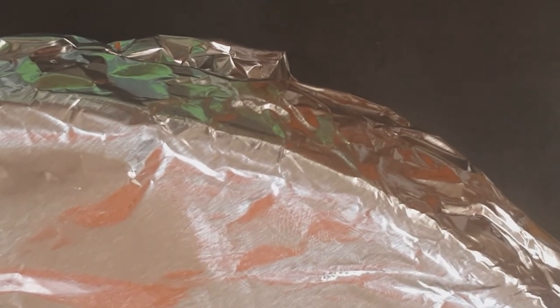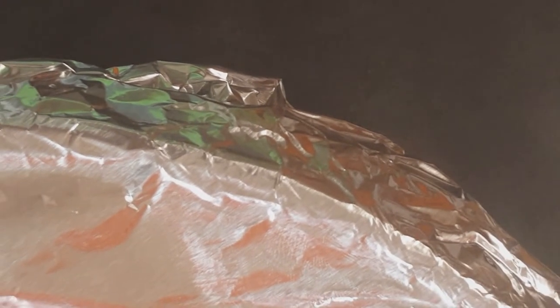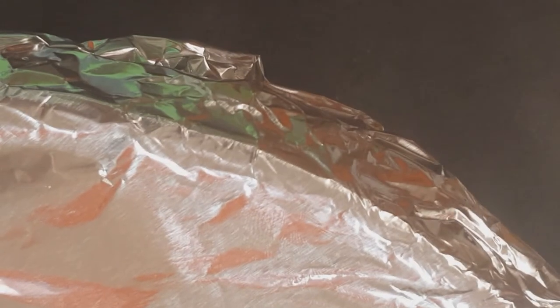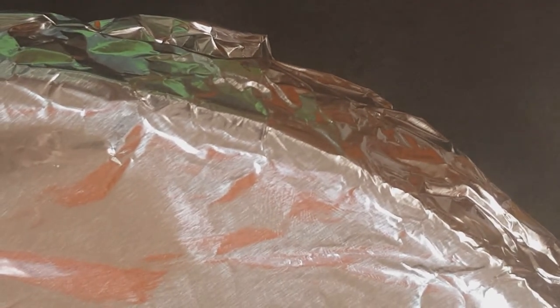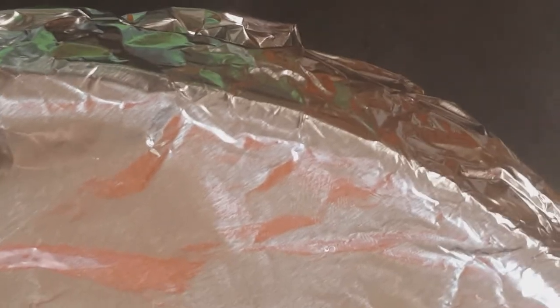I'm going to put this in a 225 degree oven for about four hours. And as promised, if you're using a crock pot, here are the instructions: you'll follow the same steps but cook it on low for eight hours in a crock pot. If you're going to use the oven method, then you'll do it for four hours in a 225 degree oven. Remember, I did add an additional cup of water, so instead of six cups I used seven cups — so again, 225 degrees for four hours.